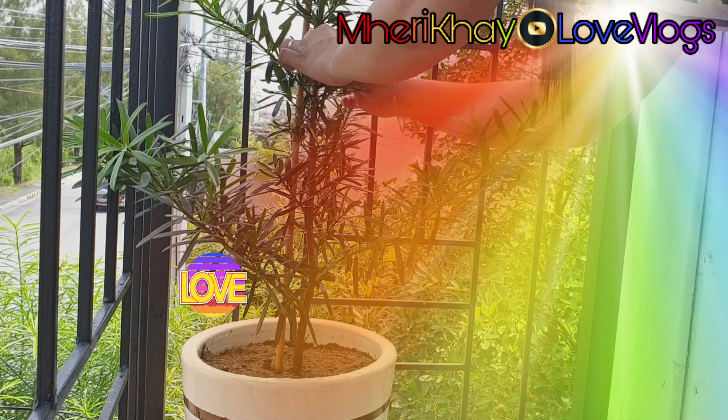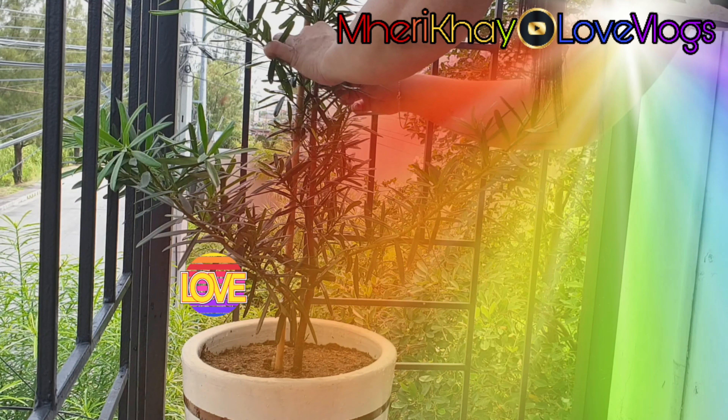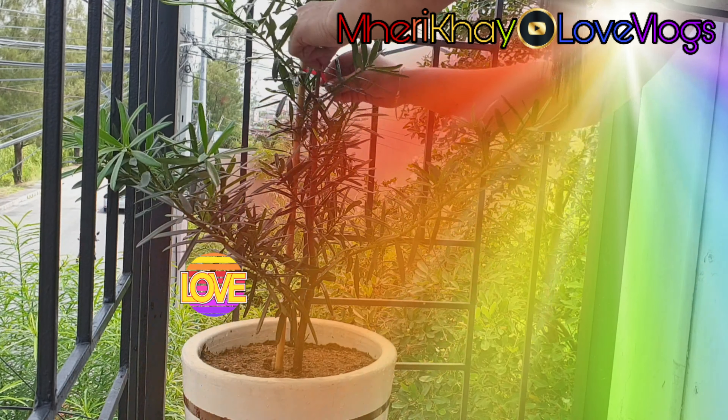Hope you enjoy watching this video, guys. Please don't forget to subscribe, like, comment, and share, and see you in my next vlog. God bless and keep safe everyone. Have a nice day.